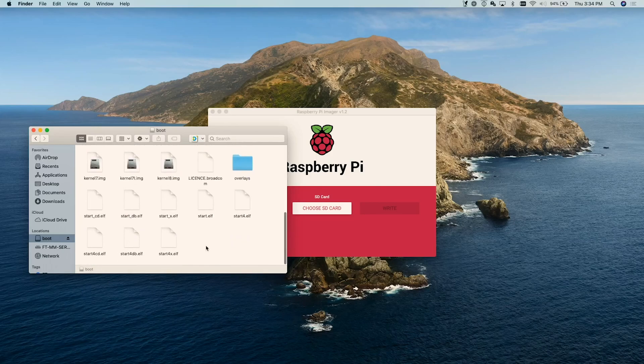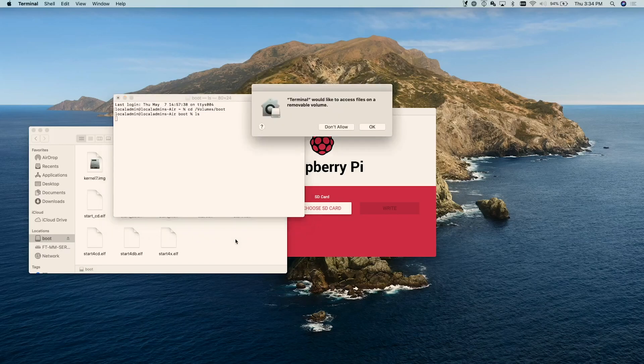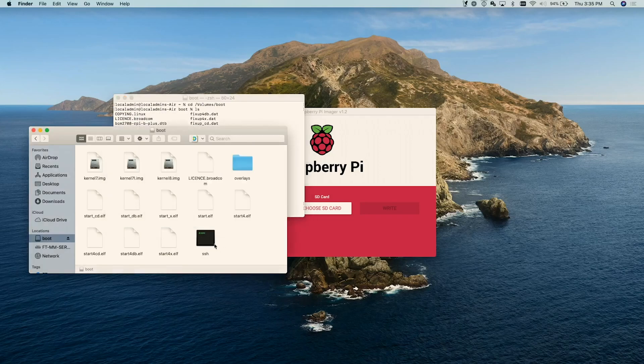We're in the boot directory right now and what we want to do is create an empty file. I'm going to open a terminal window, change directory into /volumes/boot, and then do an ls to see everything that's on the boot disk. We're going to do sudo touch ssh, then type in our password. As you can see there's now just a file there called ssh. What that has done is put the SSH file on our boot drive, and when the Raspberry Pi boots up SSH will be enabled — then it'll remove the file. We'll go ahead and eject the boot.